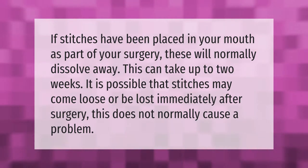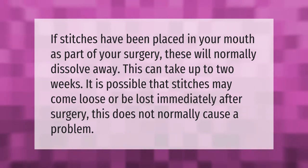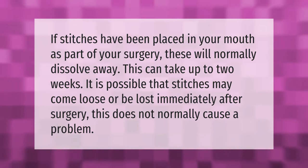If stitches have been placed in your mouth as part of your surgery, these will normally dissolve away. This can take up to two weeks. It is possible that stitches may come loose or be lost immediately after surgery. This does not normally cause a problem.